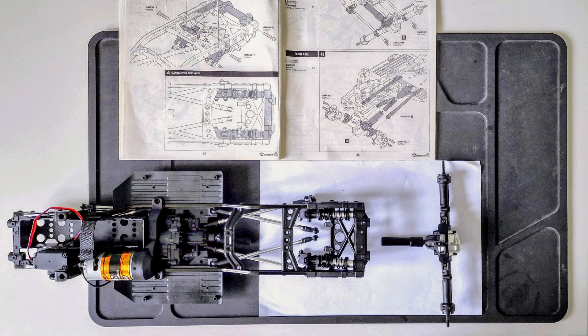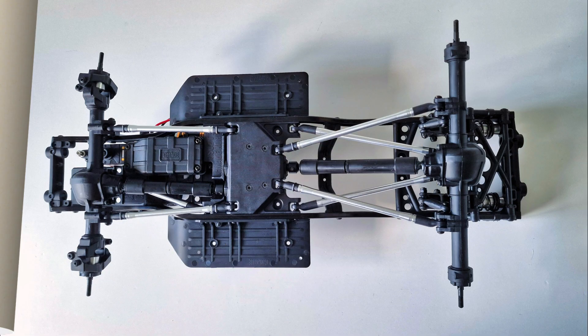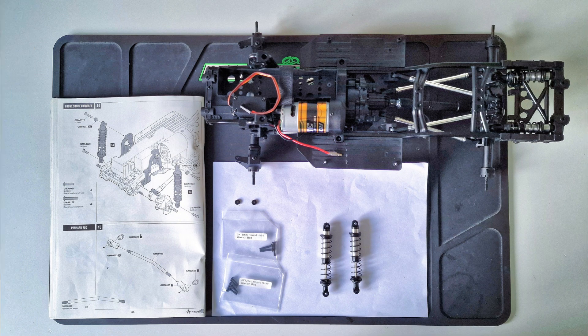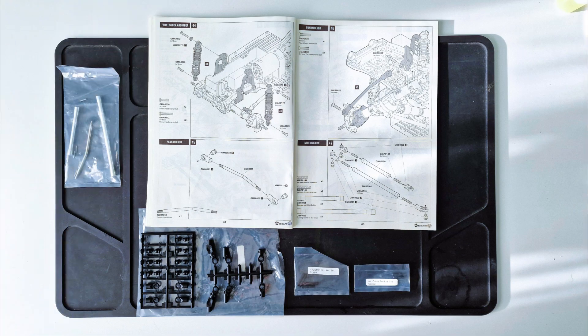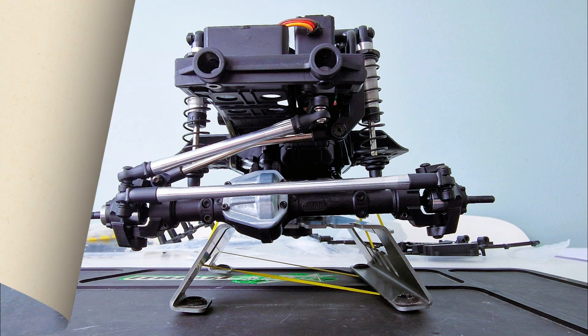The next job was to fit the rear and front axles while connecting the suspension links and drive shafts. Then I installed the front shocks. The next stage was to make up the steering links for the front axle and fit them.